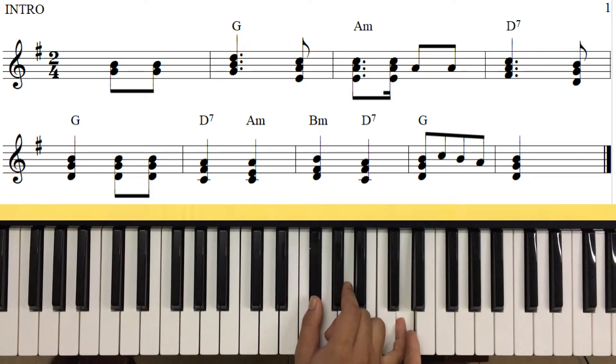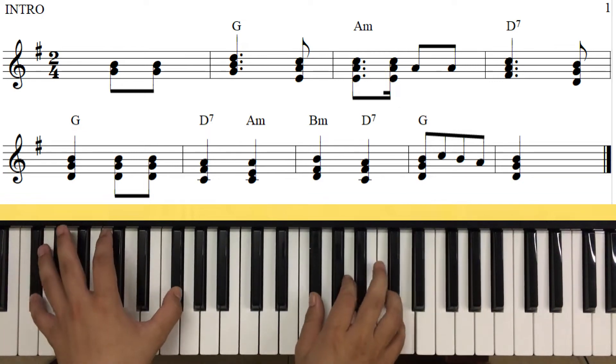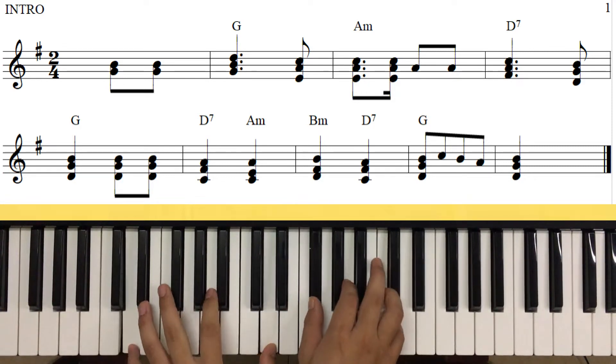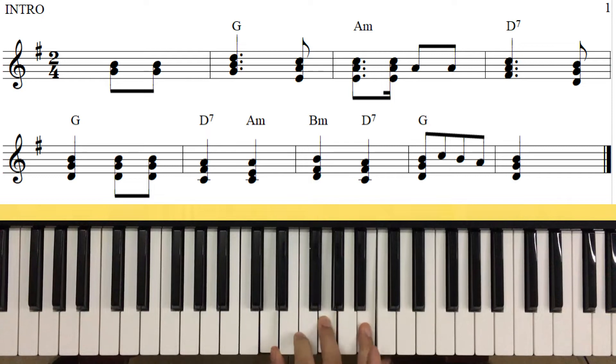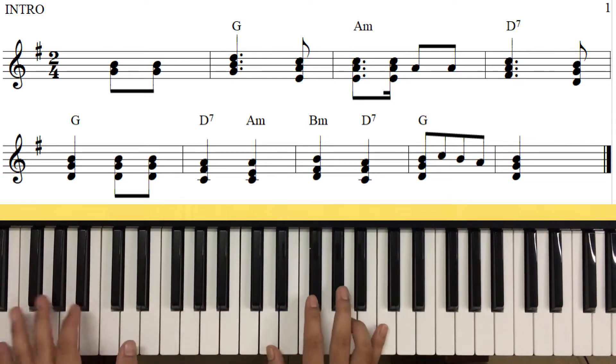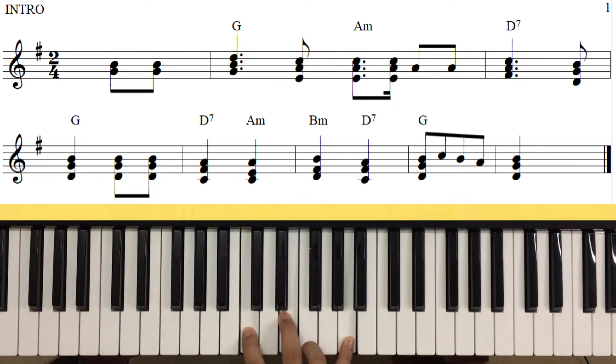Lưu ý là chúng ta phải chơi đúng hợp âm nha. Đi trưởng, Son trưởng, gặp Chi này thì chúng ta cũng đề mặt Chi lên đầu. Đây là con Son trưởng này - cất bước đánh giữ nguyên, đánh luôn cái đoạn này. Chúng ta đánh hợp âm hẳn luôn: Rê trưởng trong La thứ.